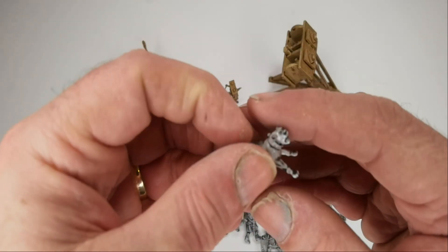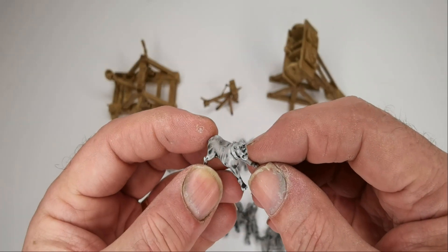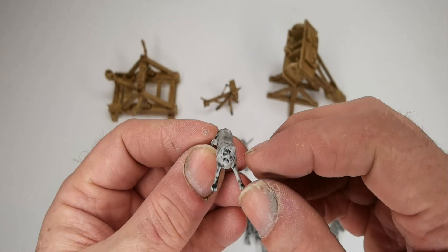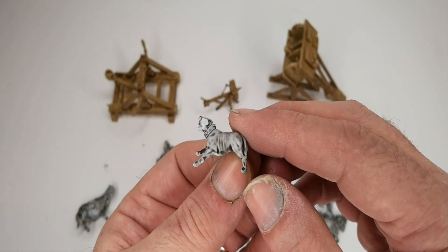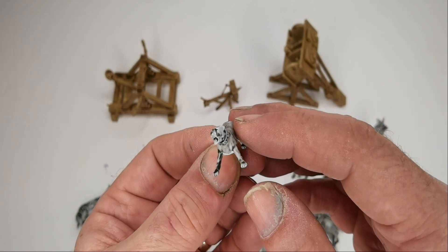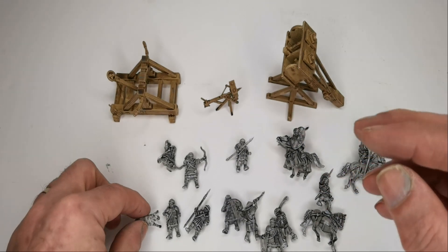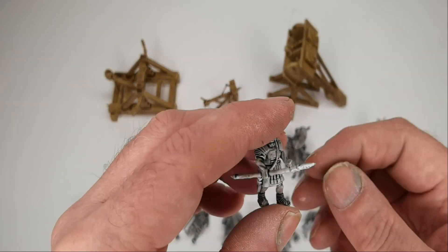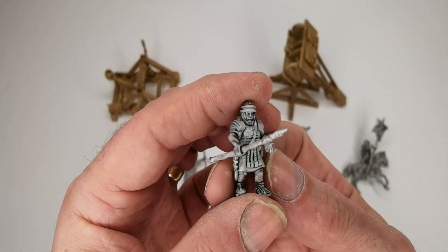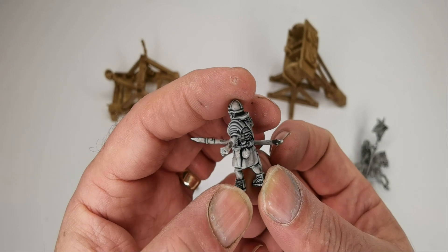There are also a couple of attack dogs with a handler. There are two dogs in two different positions. So we've looked at them all, and overall I'm very pleased with these and can't wait to paint some up and get them based.